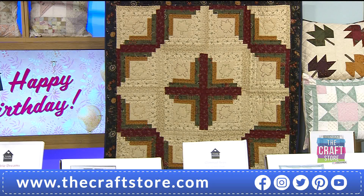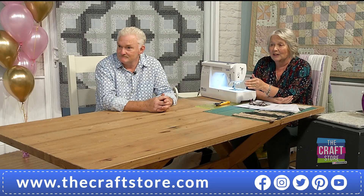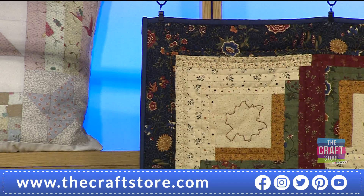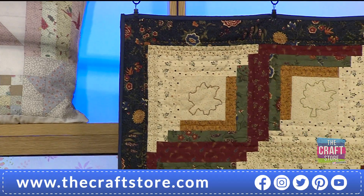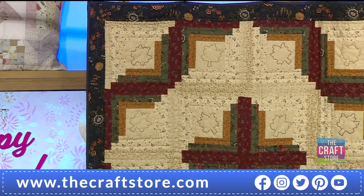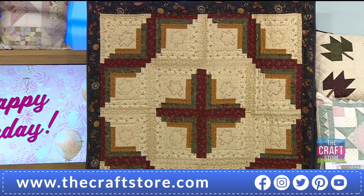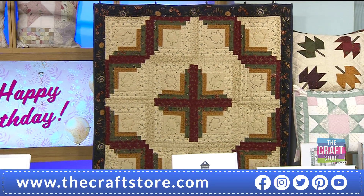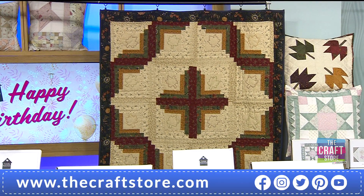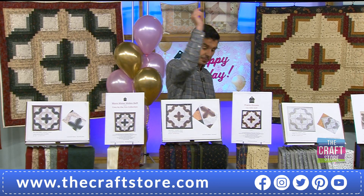The Warm Winter Wishes collection is by Holly Taylor for Moda and literally landed in this country two weeks ago — we've been waiting and waiting, it's been delayed and delayed, but we've turned it round because we really wanted to bring it. We're talking Moda, a full quilt — not just the top — a full quilt. £99.49 or £33.16 — that's your Prairie Dreams.